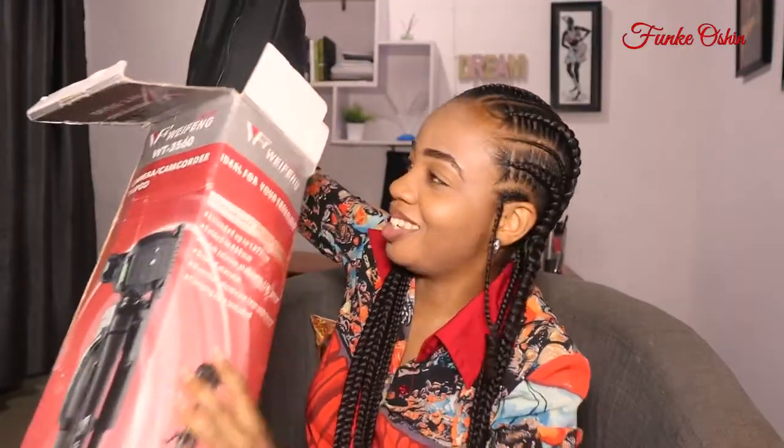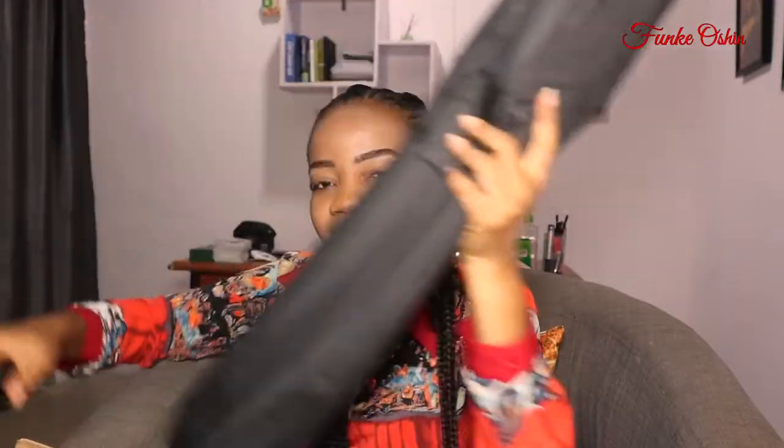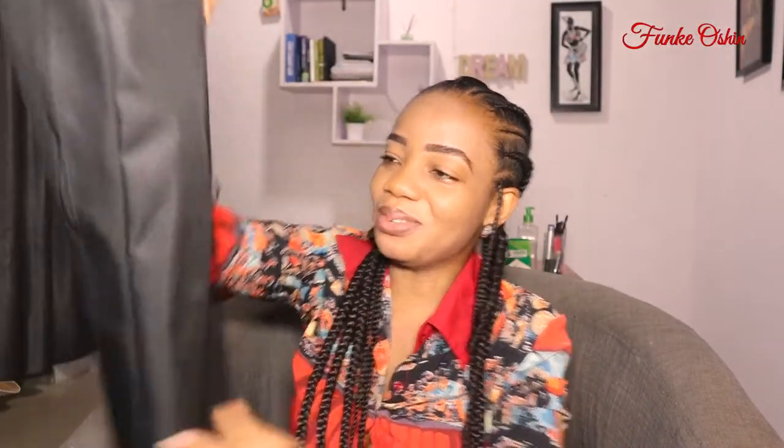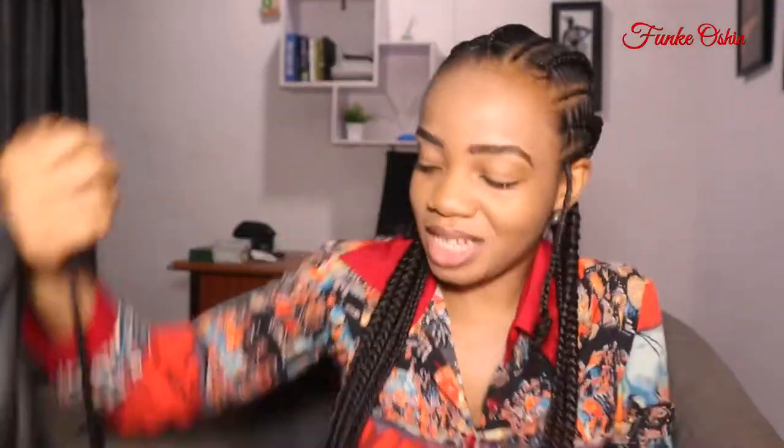It's heavy — not very heavy, it's still light — but compared to my other tripods that I have. This bag is beautiful. So I can strap this behind me. It has a backpack.